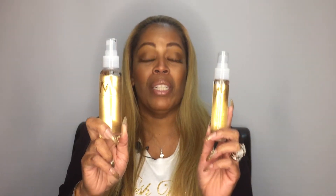Both of these products are great maintenance products. If you're doing extensions, if you're using it on just regular hair, or if you're using it on curly hair — it's a multicultural product. Great product.